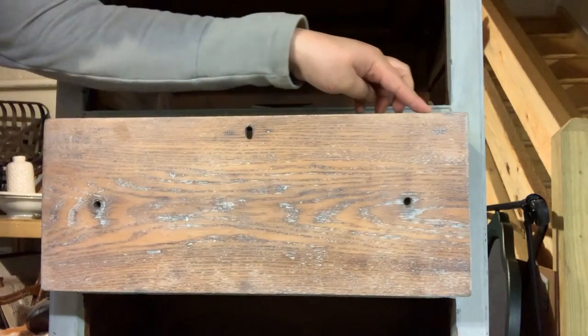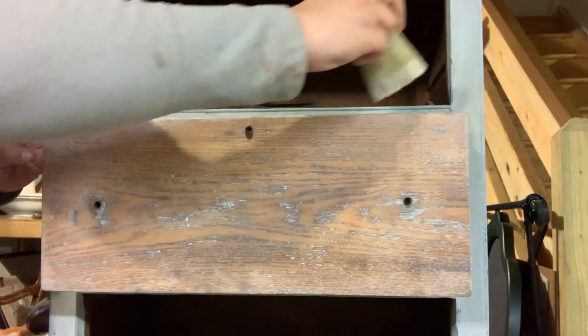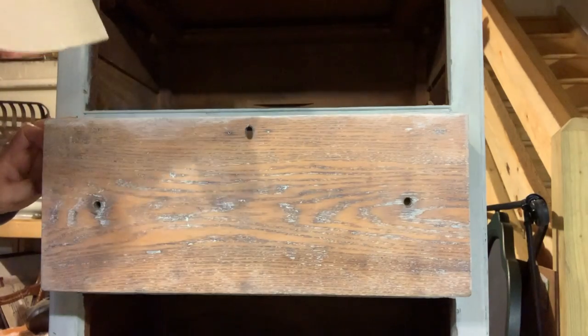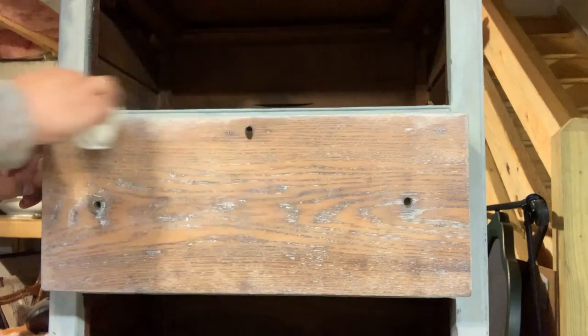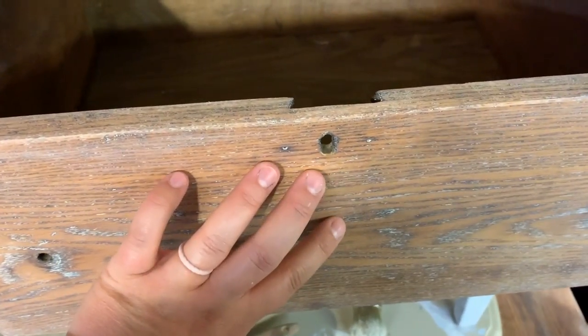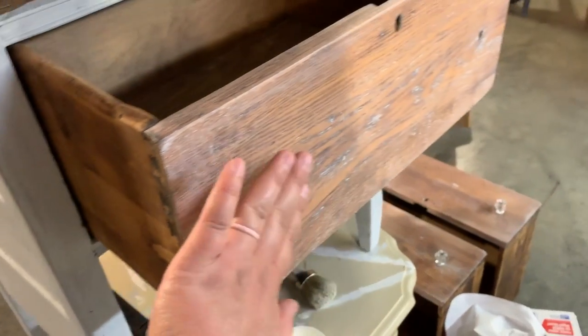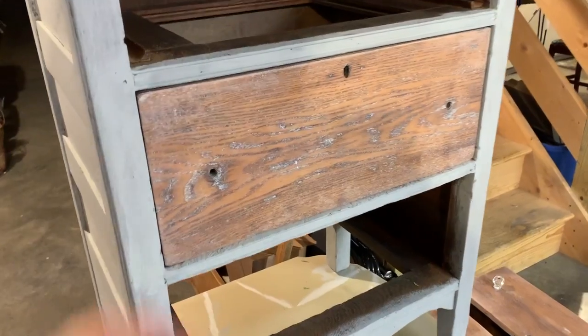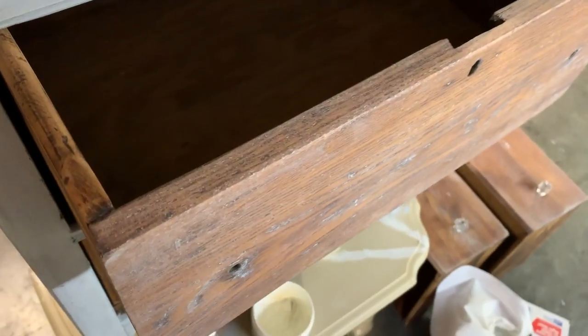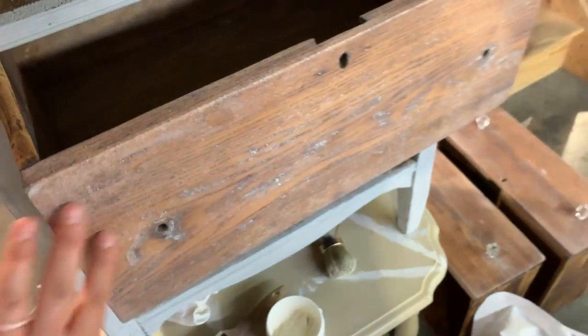I'm gonna do this top ledge right here along the drawer, so that way when you open the drawer it's very consistent in its appearance. I'm gonna do that ledge and then wipe it off again with a lint-free cloth. When you open the drawer, there's white wax not only on the front of the drawer right here, but there's wax up here on the top ledge as well. I didn't take any on the sides because I don't really want wax on the sides of the drawer — just on the front and on the top. When it's shut in the piece that's what you see, and when you open the piece that's what you see on the top right there. Just keeps things nice and tidy.